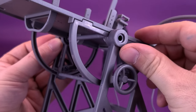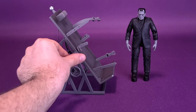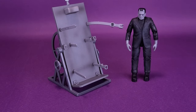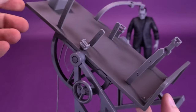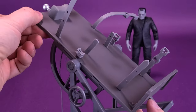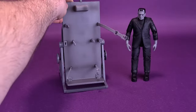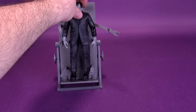Once completed, this is what the lab table looks like — a really nice finishing touch to display Frankenstein on. You can have it in an upright position if you want Frankenstein standing, or in a laying position. It seems like there's a ratcheted joint working behind the scenes — as I move it, it hits little points where it stops, making it a nice secure joint. You can either have Frankenstein flat, or bring the table all the way around straight up and display him on it.